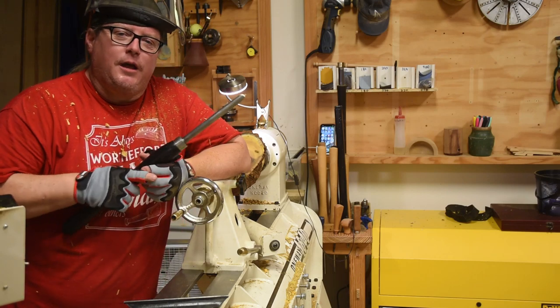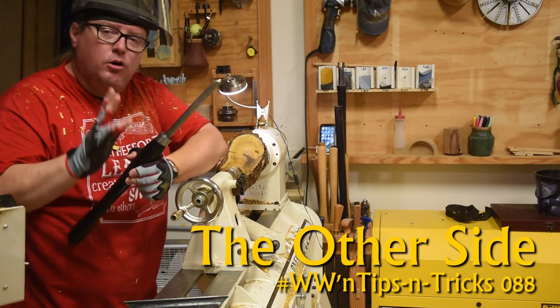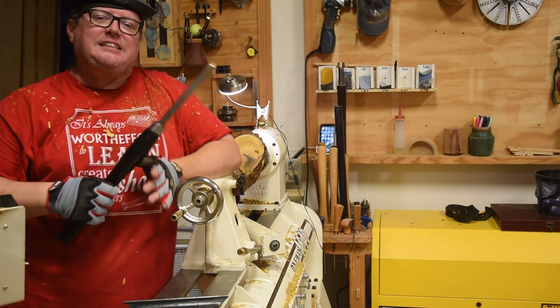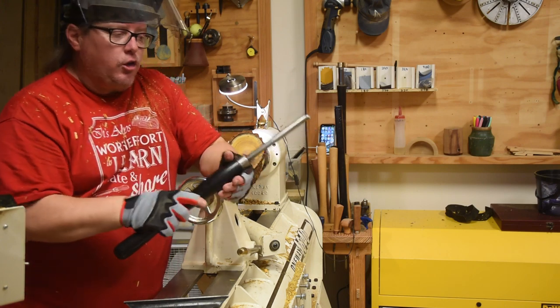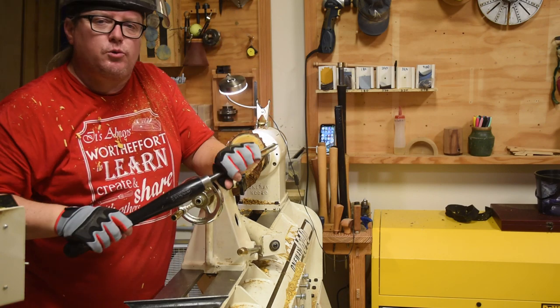Welcome back to Worth the Effort Woodworking. For today's tip, I want to talk about one aspect of most modern lathes that people just totally ignore. There are a lot of times, whether it was when you are learning to turn, you didn't really practice a lot of ambidextrous skills so you can rotate between your hands.